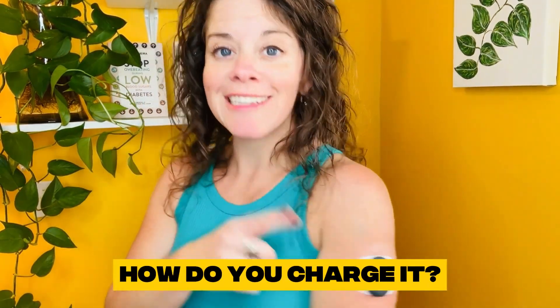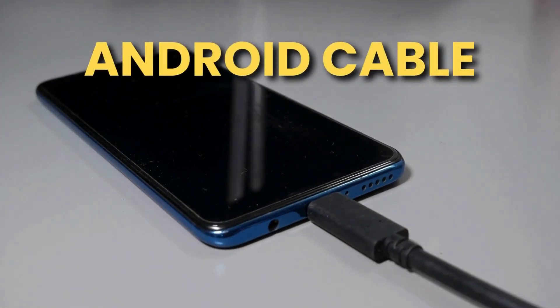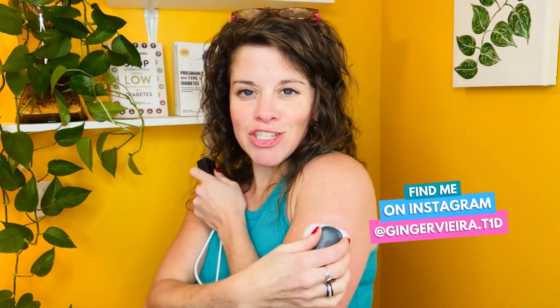Question number five: how do you charge it? Yes, you do need to charge it, but it's really easy. This uses a USB-C charger, just like you'd use with an Android phone or many other devices — you've already got a bunch of these at home. There's a little outlet right on the bottom. I honestly just plug it in when I'm taking a shower. Ten minutes is more than enough to fully charge this transmitter. You could even skip a day — I've gone two full days without charging and still had 20% battery. I can take it off, charge it, and enjoy having nothing on my skin in the shower.